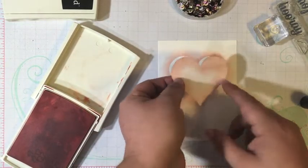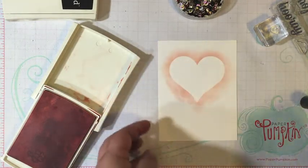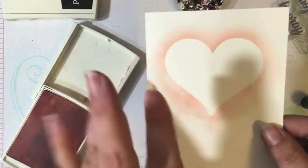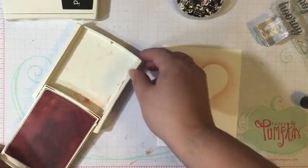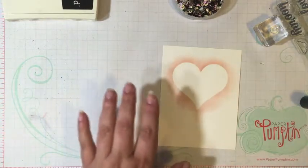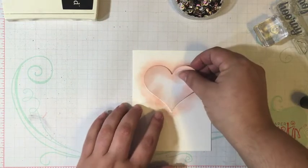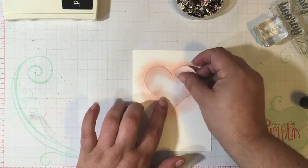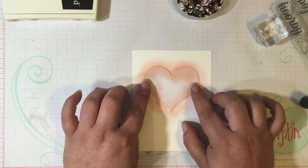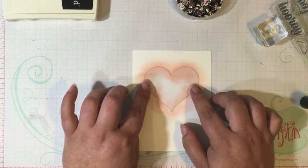Then the magic comes in removing your mask. And there you see — we have a white heart with a little bit of an ink blendy background. I really liked the way that looked, but I think it's really going to emphasize that masked area if we do a little bit of ink splattering. That's why I have my markers.